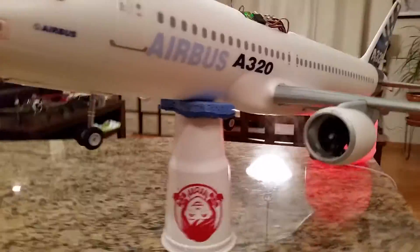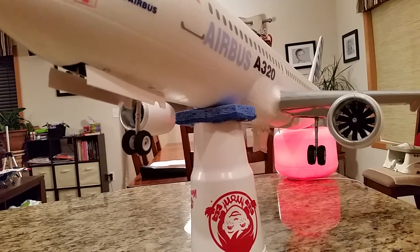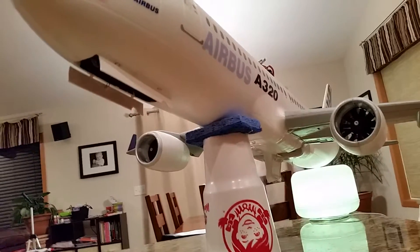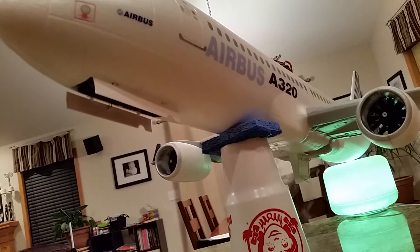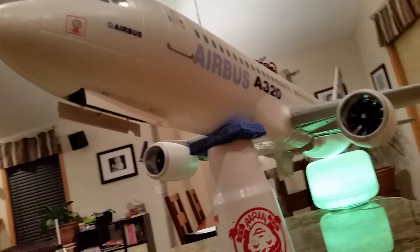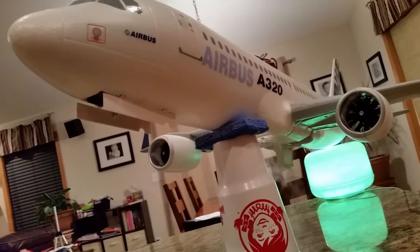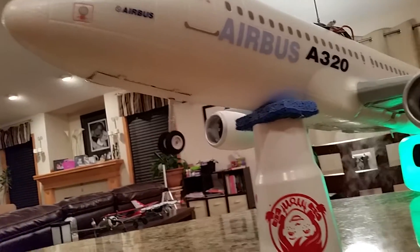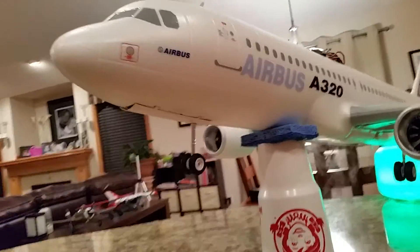Hey YouTube, we're gonna just do cycling the landing gear here. It's gonna be to a count of ten and then they close back. Have you ever seen an Airbus take off? They close back quite a bit more, quite a little bit closer when the gear deployed, but I'll take it.